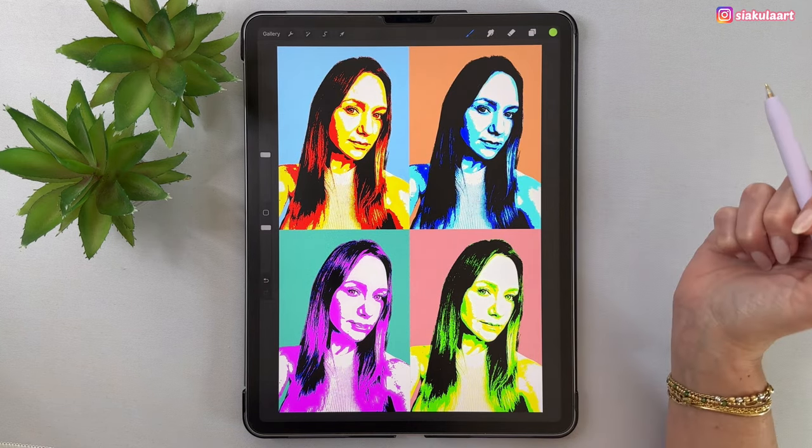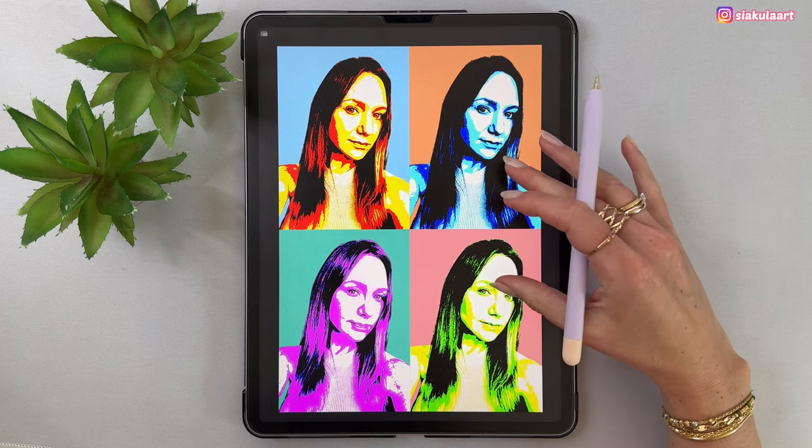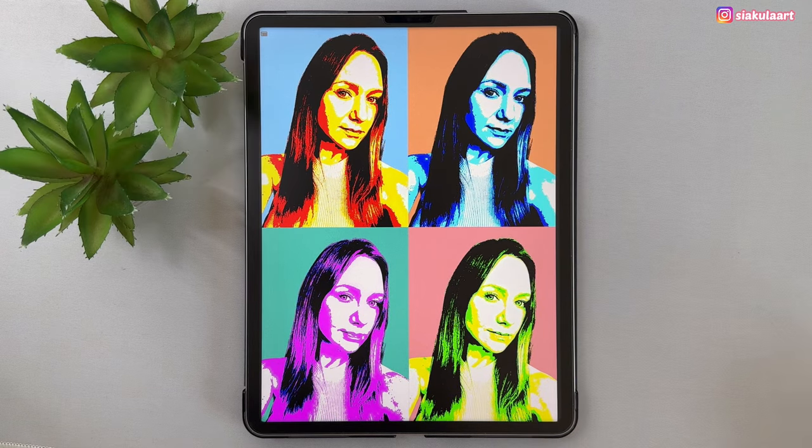And now this illustration is finished. I hope you enjoyed this tutorial and I hope you can share your drawing with me on Instagram — I would love to see it. If you'd like to draw more, don't forget to check out my Patreon, link is in the description. Thank you so much for watching and see you in my next video. Bye!